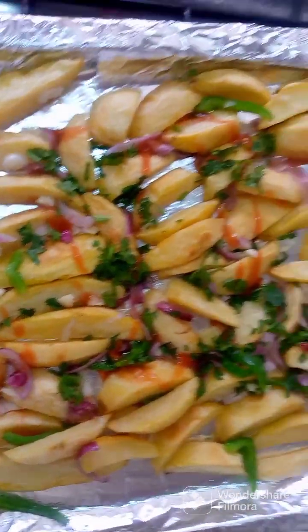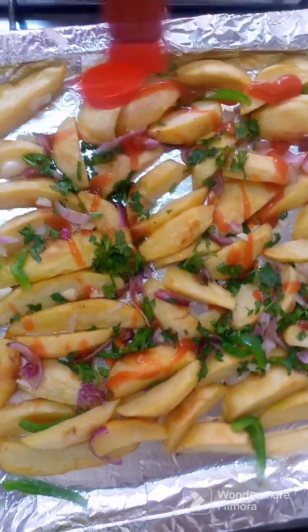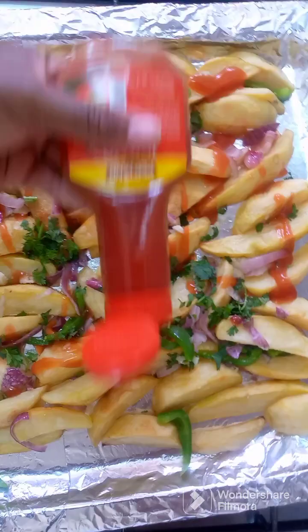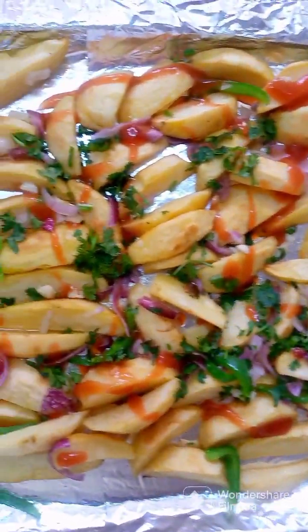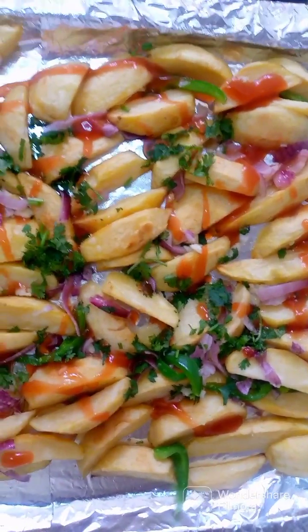Hello there and welcome to my YouTube channel. In case you are new here, welcome. Today we are going to make some very tasty potato wedges — oven baked. Next time we are going to make pan fried potato wedges, which are easier and cheaper than these.